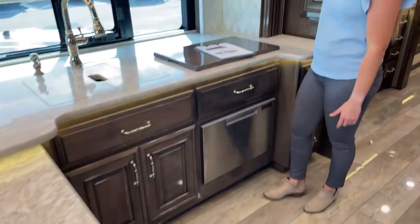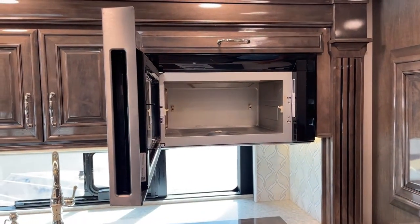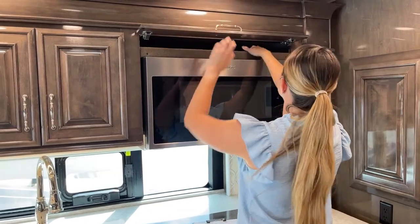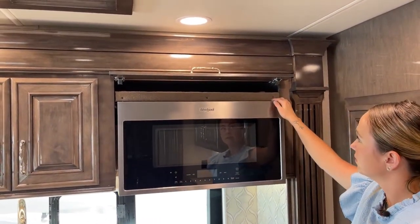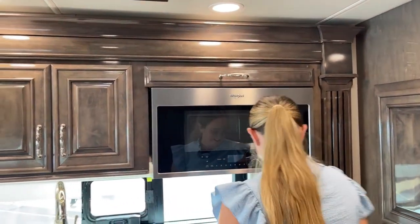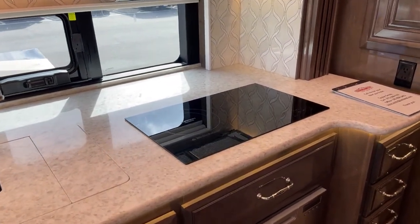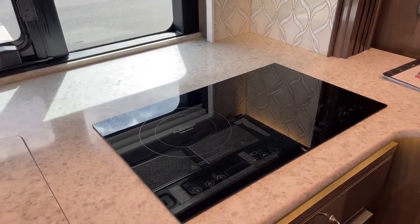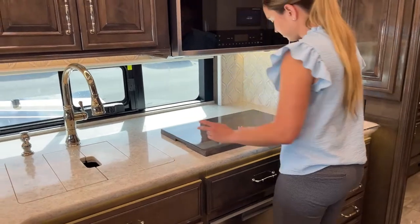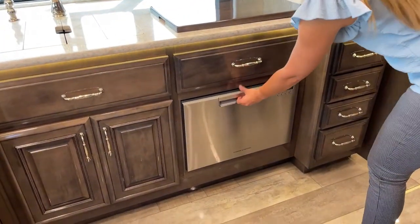We'll move on to the convection Whirlpool microwave — it's a very big microwave with the convection bracket inside. There's also a fold-up shelf for extra storage, great for flat pans to cook bacon or pancakes. Then there's a cover for your Furrion induction two-burner cooktop. It's an all-electric coach, so you don't have to worry about propane. Underneath the induction is one big drawer, and of course we do have the dishwasher.